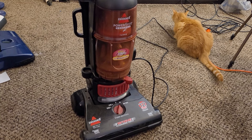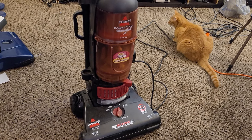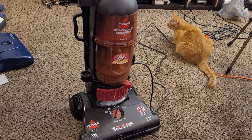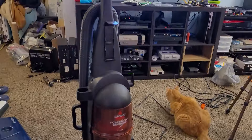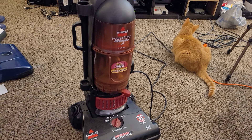Of course I have a bunch of extra attachments — at least, I've gotten some Bissells in without attachments and some of those attachments have gone to those machines, but I have enough to put a set of attachments on this if I want to, including a turbo brush, although it won't be the right color. I either have a green one or a gray one.